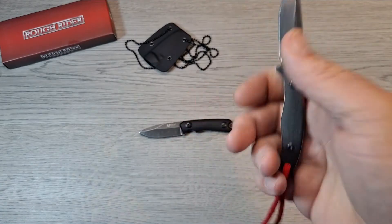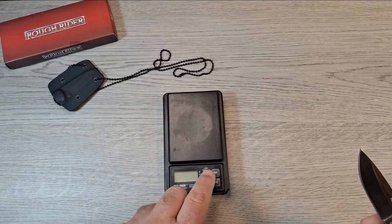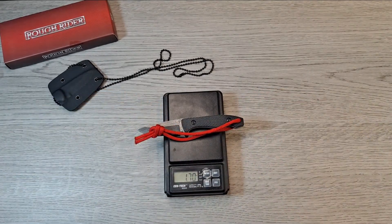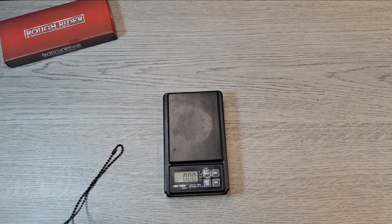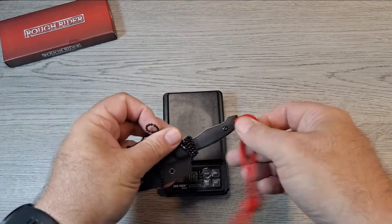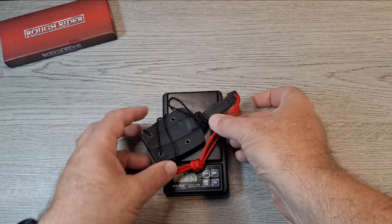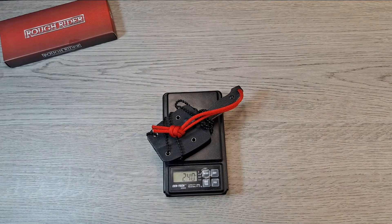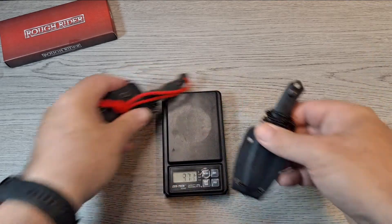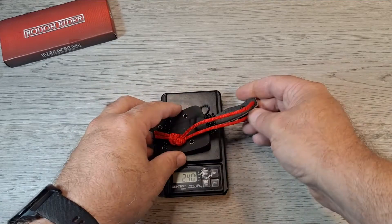I'm liking this one — it's pretty light. Let me weigh it real quick. With the lanyard, the knife weighs 1.7 ounces. The whole setup — knife and sheath — clips in nice and tight, and the whole thing weighs 2.38, so about 2.4 ounces. The MTech, like I said I've enjoyed carrying, weighs 2.12 — so it's a little lighter, and this one is a quarter inch longer.